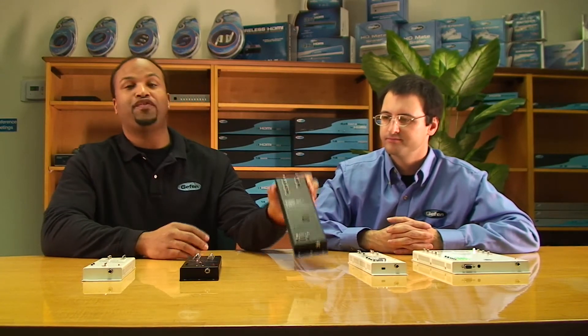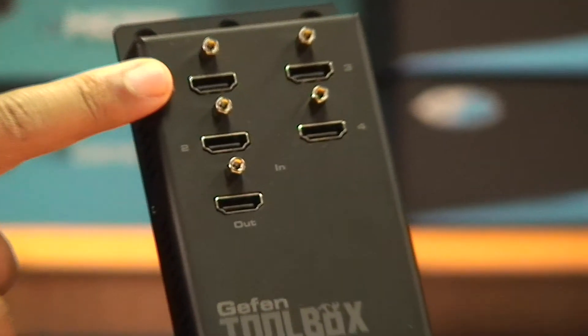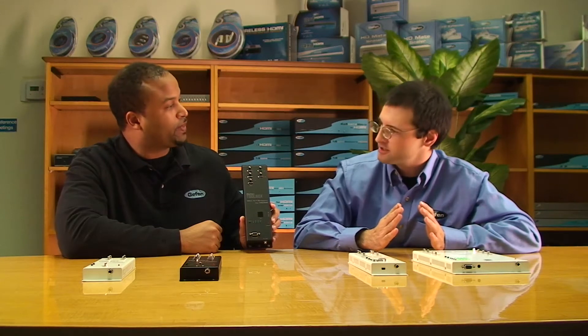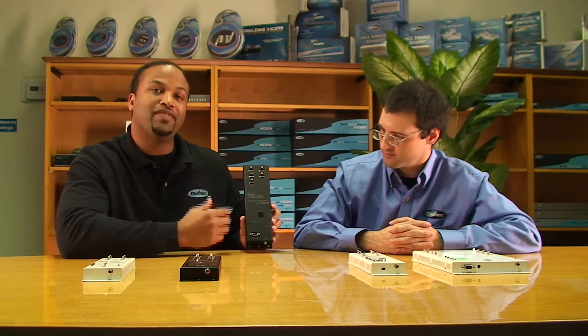The next product is the 4x1 Switcher for HDMI — four inputs, one output. Your TV already has three HDMI inputs, so what's the point of an external switcher? A lot of newer displays, especially slimmer LED displays, are limited with HDMI inputs. You're always going to have more sources than inputs on the display, so this companion piece lets you take multiple sources to that one HDMI input.